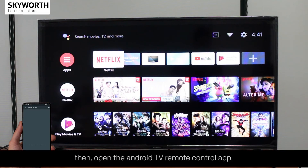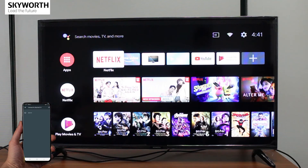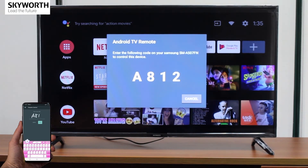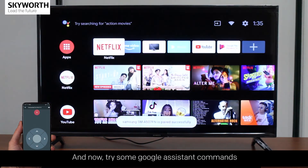Then open the Android TV remote control app, enter the PIN, then tap Pair. Now try some Google Assistant commands.